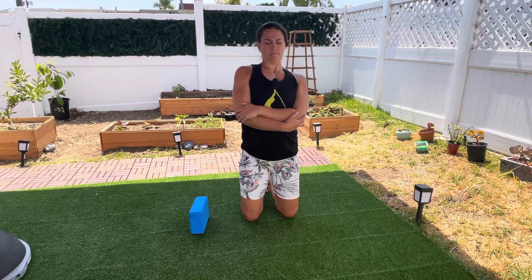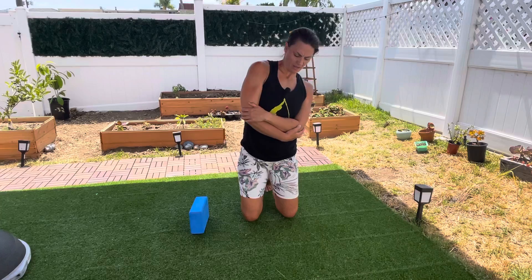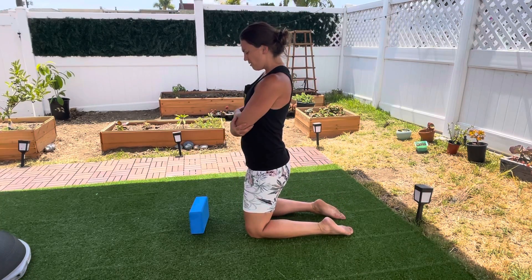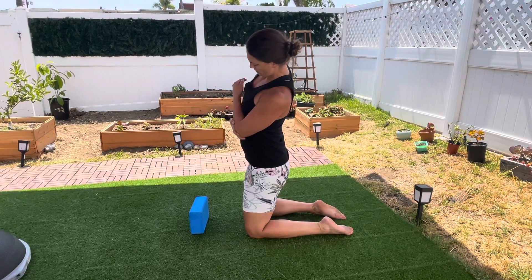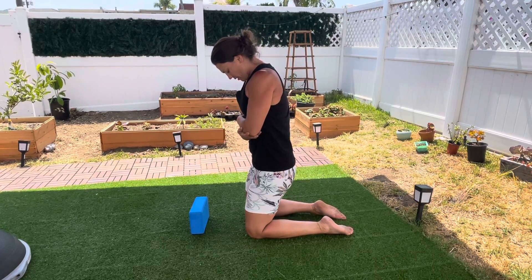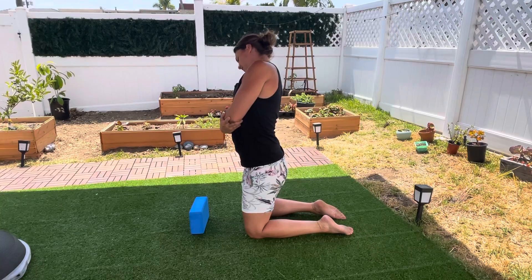Then we arch back until we get to a side flex again. I'm gonna turn sideways so you can see that from the side. Big breath in — make sure you're nice and tall with a big ribcage. Flex sideways, keeping your chin tight, rotate around like a very small hula hoop around your spine, all the way over to your side.